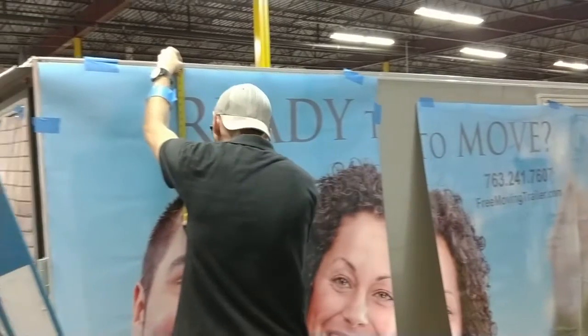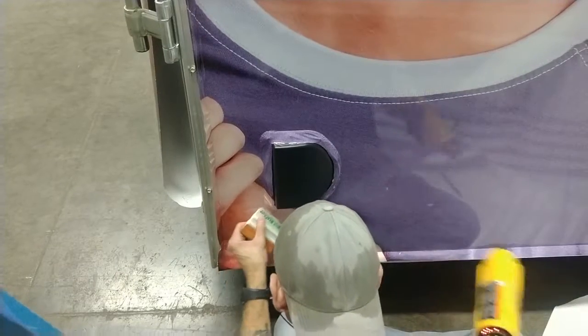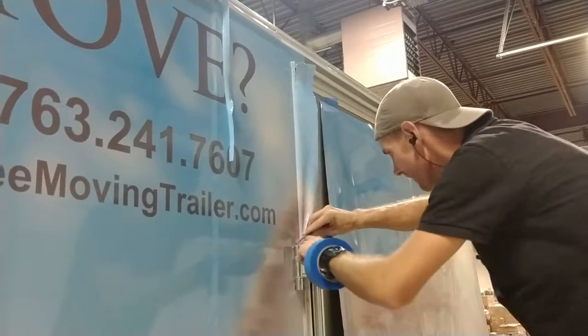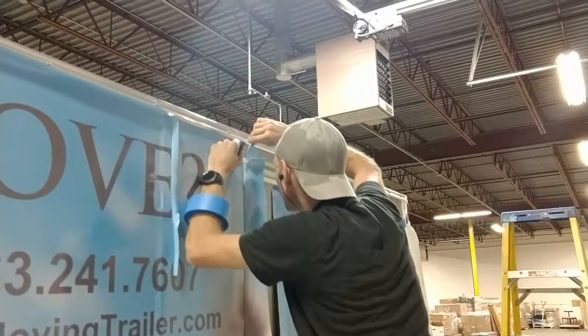The most difficult part is typically certain vehicles have curves that are a little bit challenging to work the vinyl around, but I do well with those. There's permanent hardware that's mounted onto certain vehicles and trailers and we have to trim carefully around it while keeping the graphic intact.